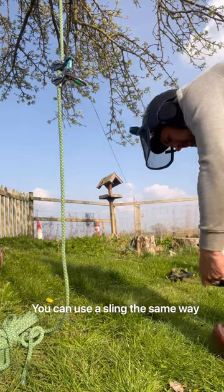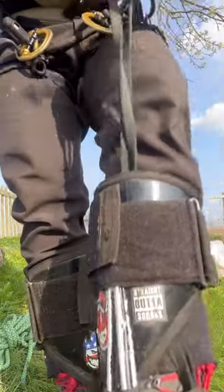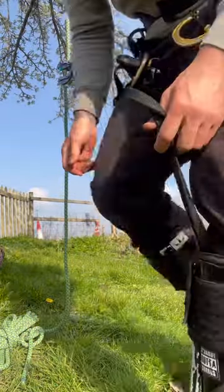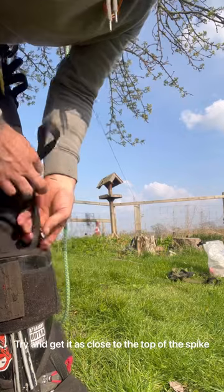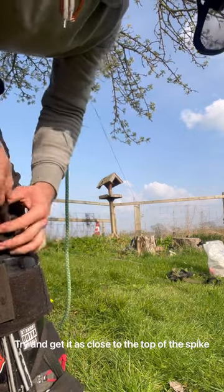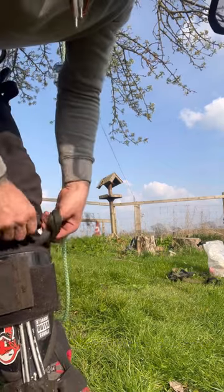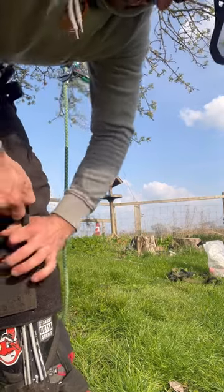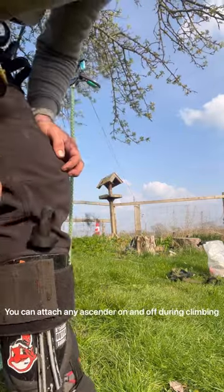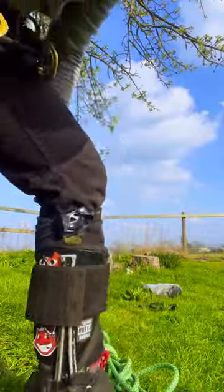That looks right. Get a sling — this is probably the one. Put it around the foot. Now, ideally you want this to be here, so it's obviously a bit long, so just tie a knot — a couple, probably get away with a big knot, just trying to squeeze a figure eight in there. We'll try that — so it just sits just above the spike here.